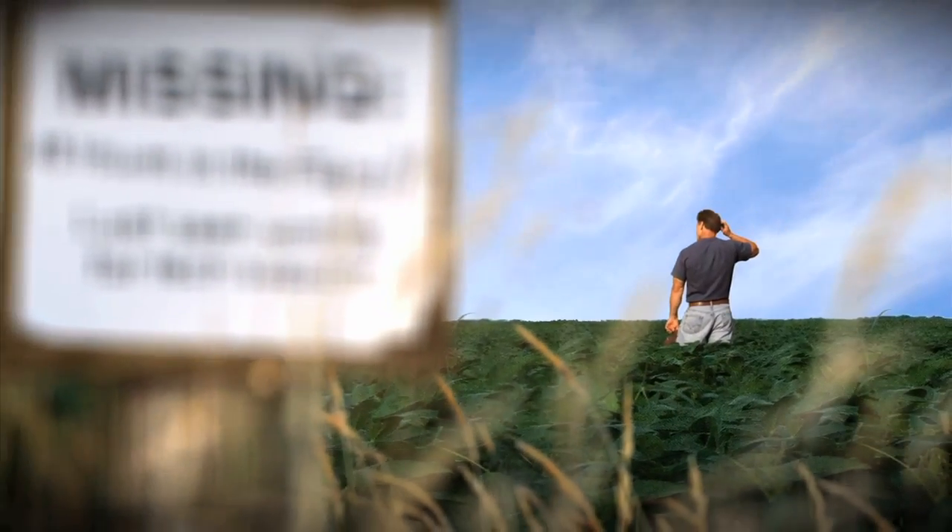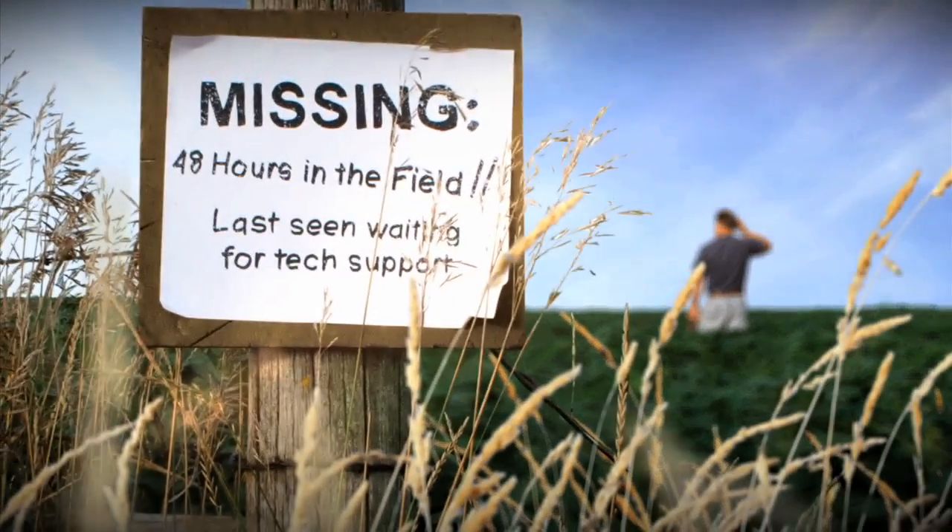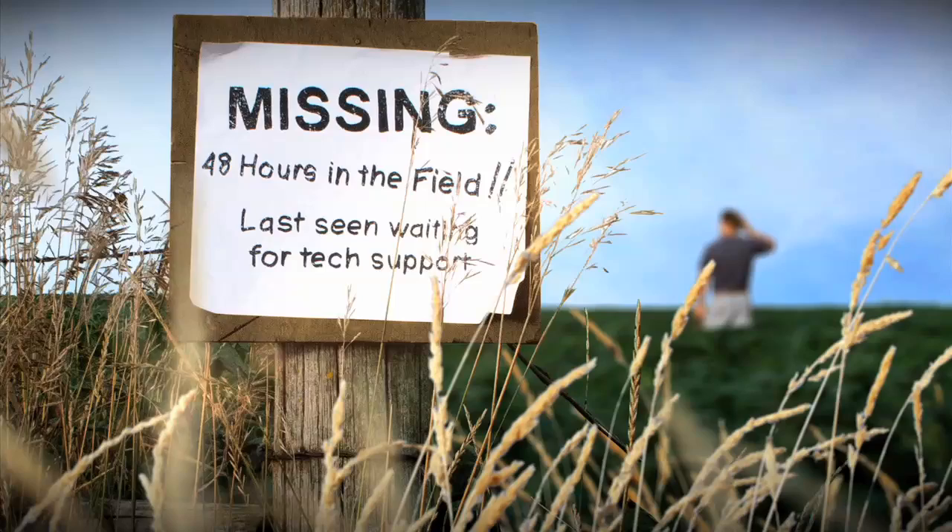You know how stressful it is when guidance systems go down. You lose field time. You lose yield potential. You lose patience. Help is here.